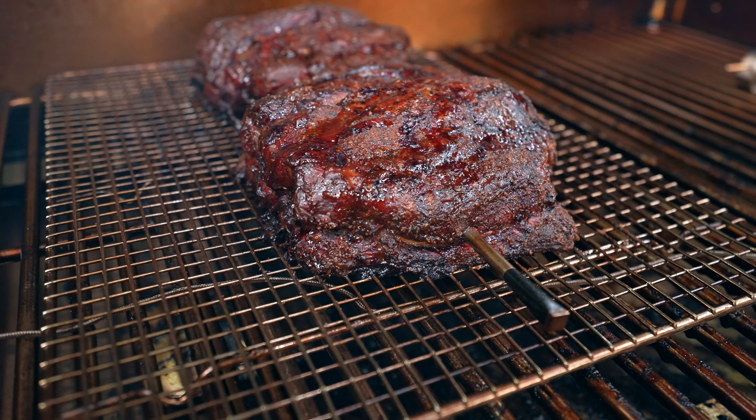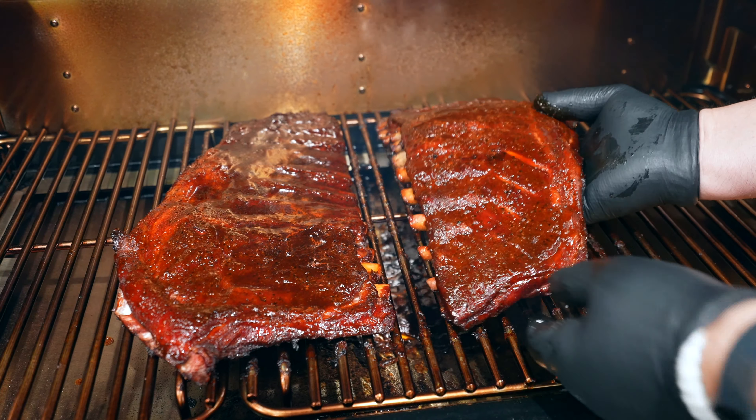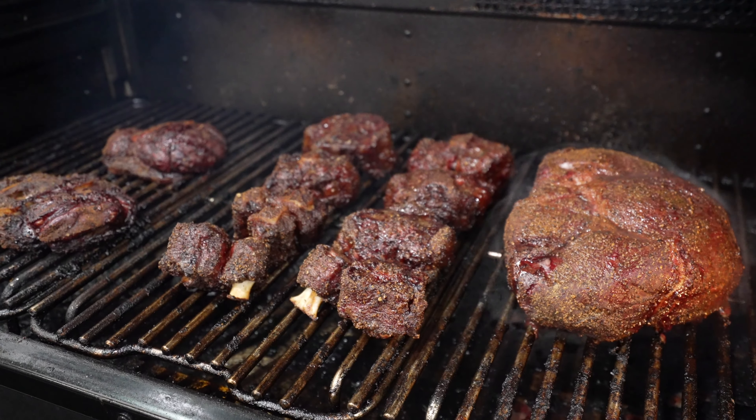I've been running the Timberline XL for over a year now and it hasn't let me down yet. Like all of our videos from Smoke BBQ Source, there will be more information in the description below about the Traeger Timberline XL. Just watch the whole video first — you'll probably learn something.